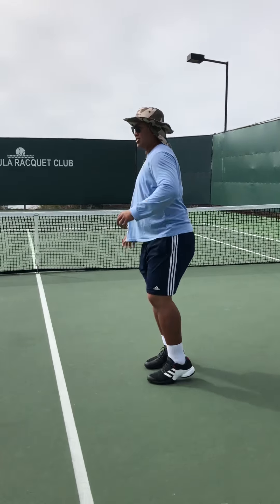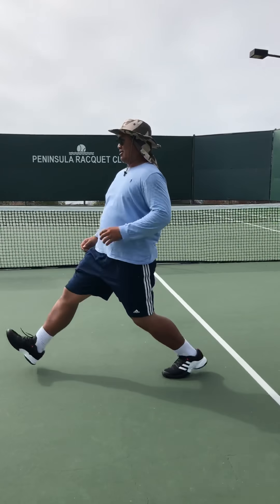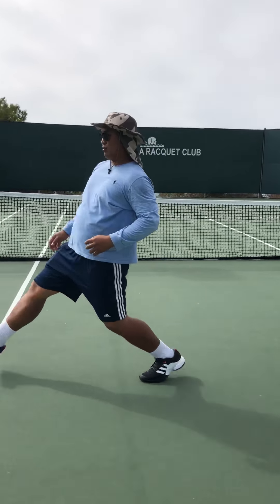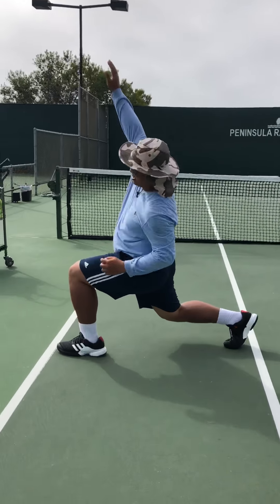You can also lunge and reach — that way. Make sure your back is straight and take a nice wide step.